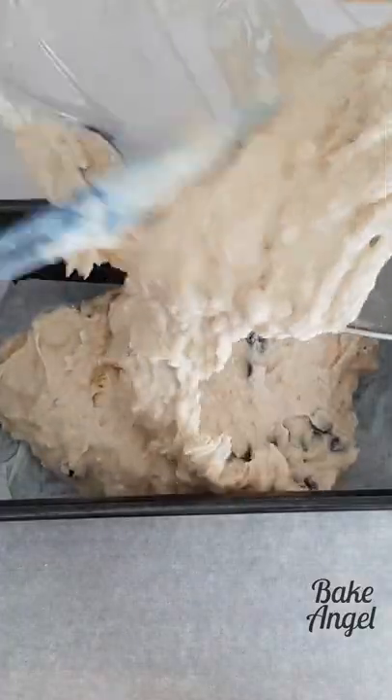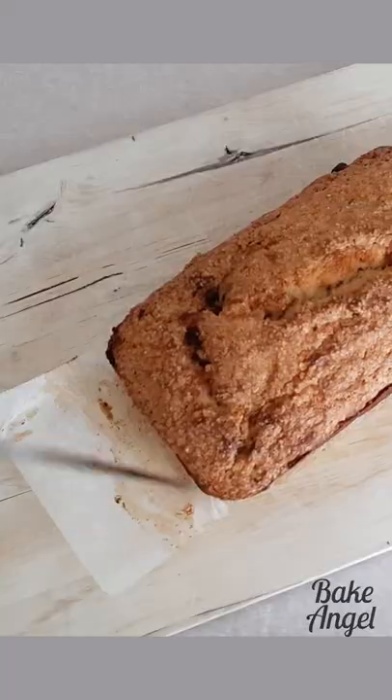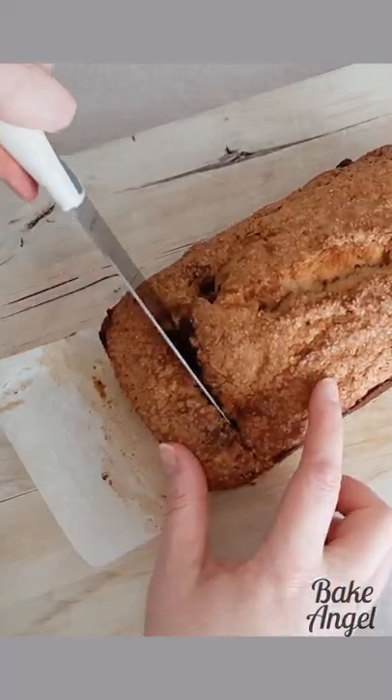Then add to your lined baking pan and spread out with a spatula. Add some brown sugar on top, bake, let it cool and then cut it so you can enjoy it.